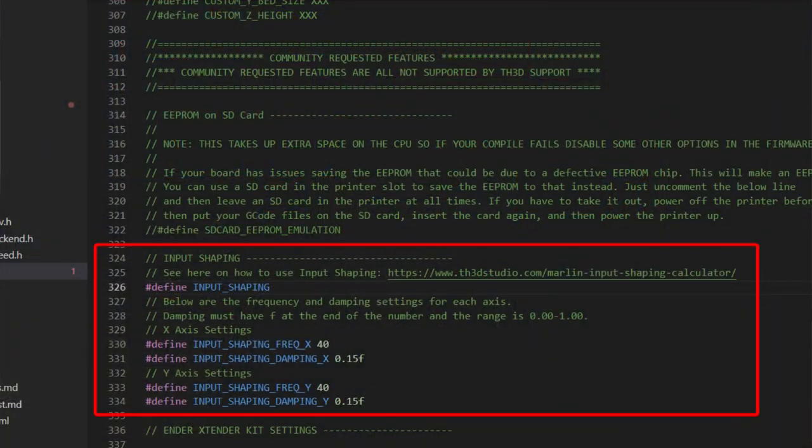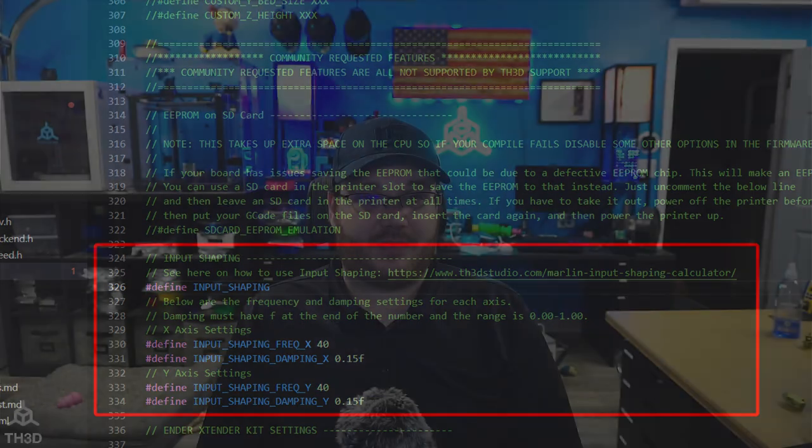In order to take advantage of input shaping, you have to enable it in the firmware. Whether you're using an Easy Board with our Easy Firmware site or compiling it with Visual Studio Code, go to the Community Features section and search for Input Shaping. Uncomment the Input Shaping line, then compile the firmware and update it on your printer.